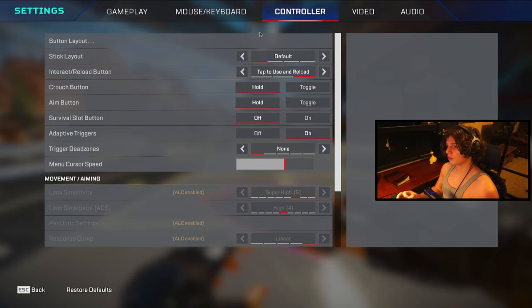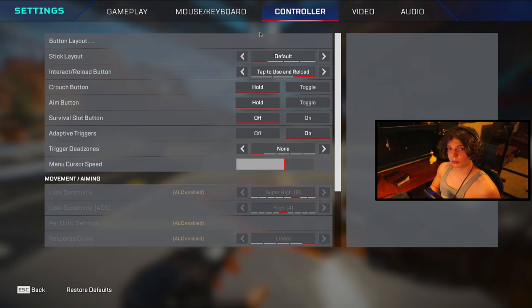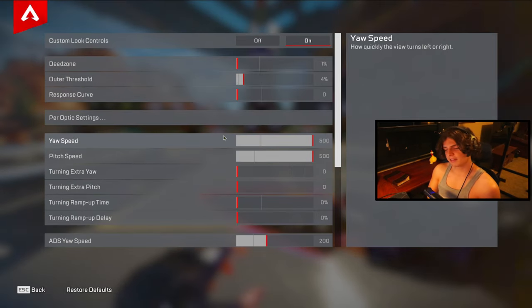The next setting is the crouch button. Setting your crouch to hold is going to be extremely crucial to getting consistent bunny hops and just overall making your life much easier with every single movement tech. If you can learn to play with crouch on hold, it's going to make movement much easier on controller.